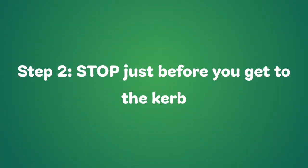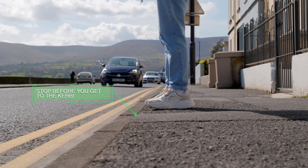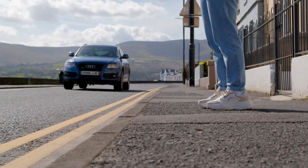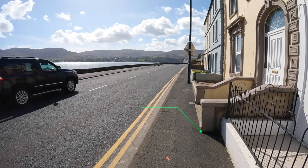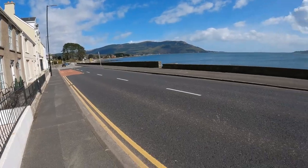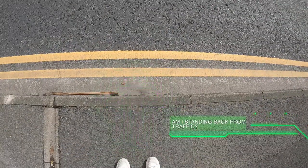Step 2: Stop just before you get to the curb. Can I see if anything is coming? Am I standing back from traffic?